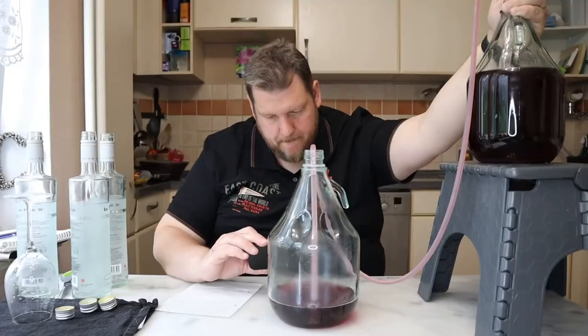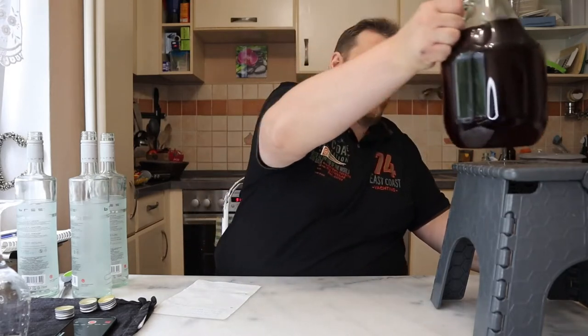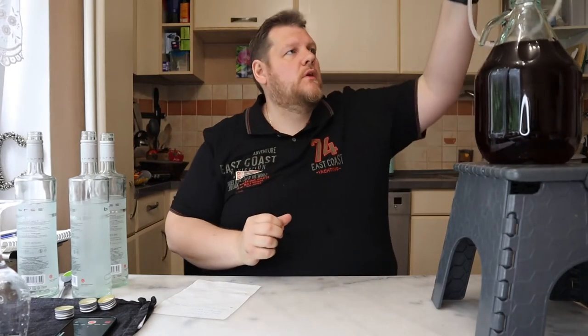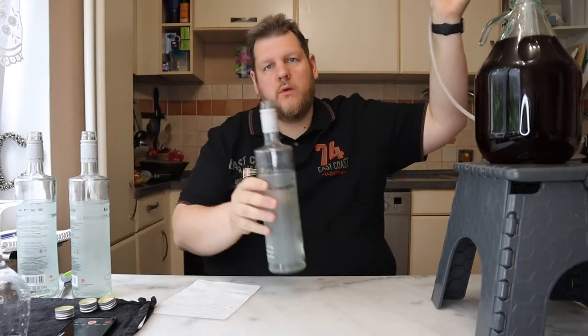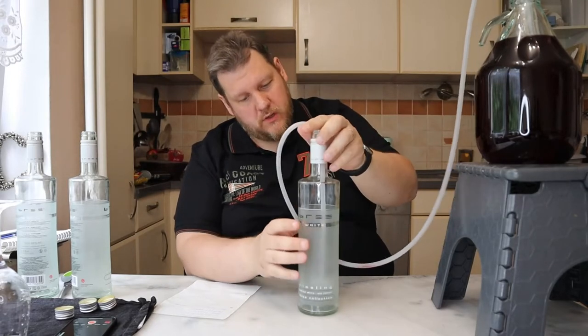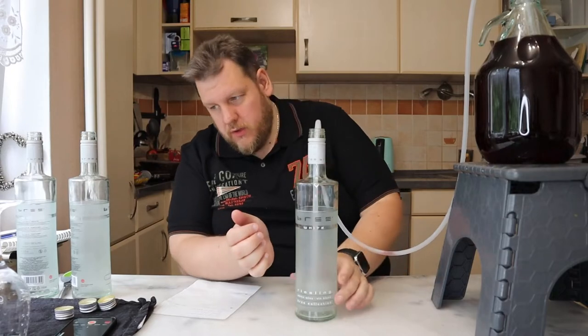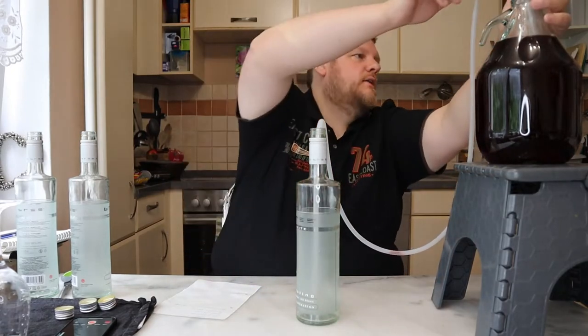That's a really nice red wine. Hopefully it tastes as good as it looks. This one gets lifted up again, this one goes inside again, and we're starting with our first bottle. I don't fill them up to the top — I'm sure we get 3 full bottles and a tasting glass.